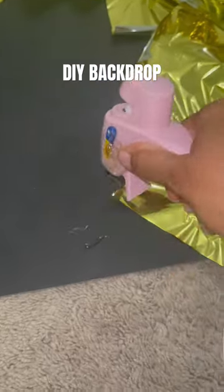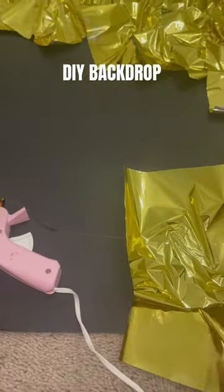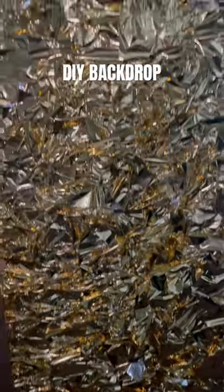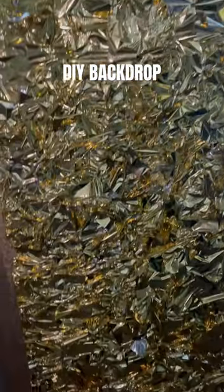I did alternate between the hot glue gun and the spray adhesive because the spray adhesive chemicals were so strong they were tarnishing the gold foil. But this is how it ended up turning out — I think it was an easy DIY and it came out really cute.